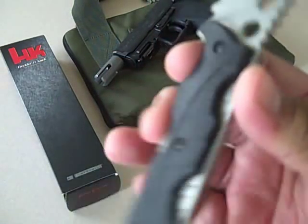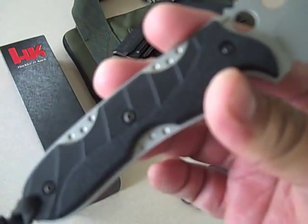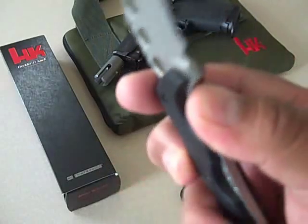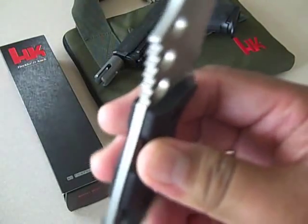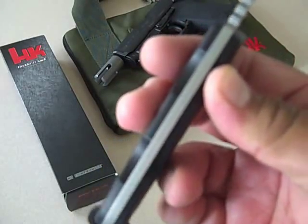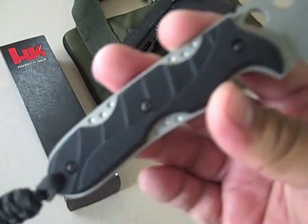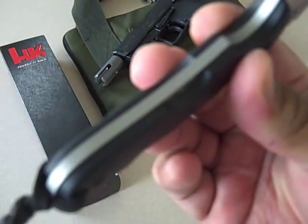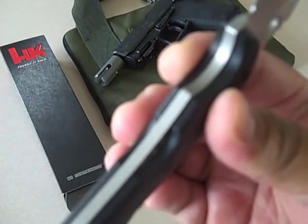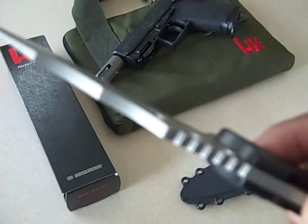It's made with a Zytel custom handle. A lot of times with these fixed blades, people ask if it's a full tang or not, and you can't tell if it's not in the specs or the manufacturer's catalog. This one is — no doubt — look at that. It's a solid, solid piece of 440C steel, about 0.15 inches thick.